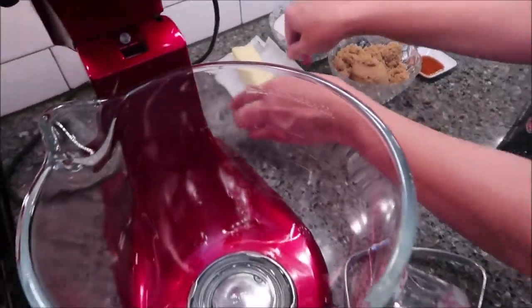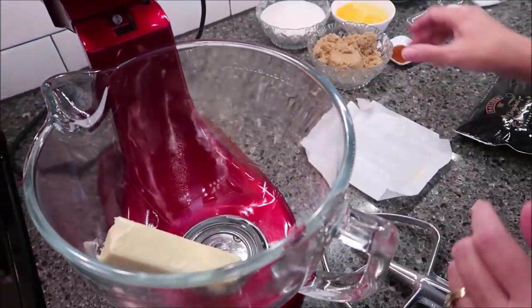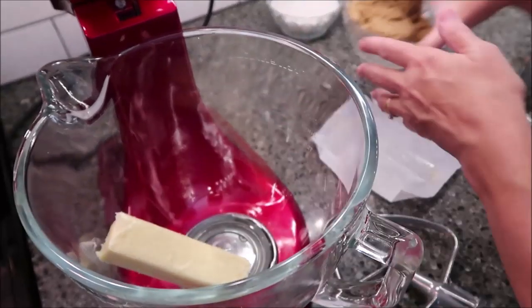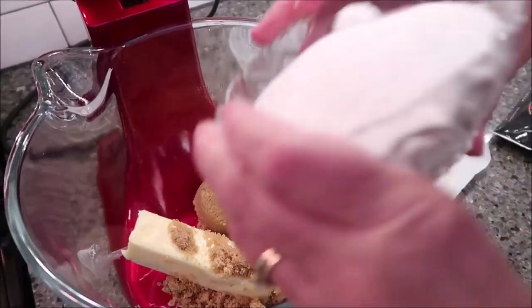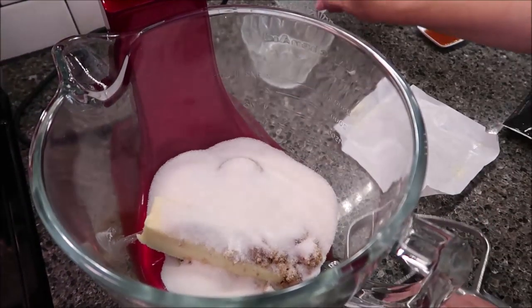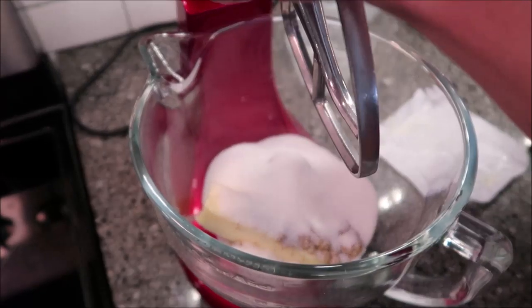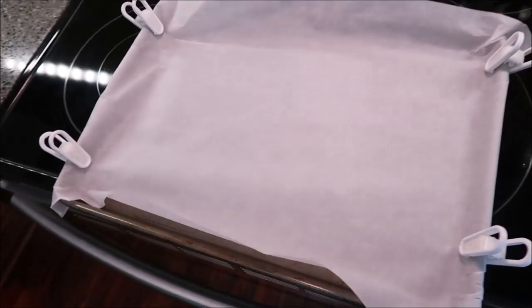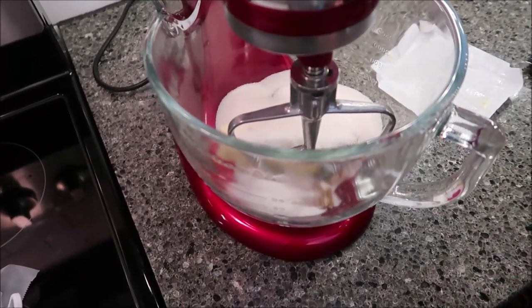The first thing you want to do is put your butter and your sugars in your mixer and cream those together. I have my oven preheating to 375 degrees, and I have a cookie sheet with parchment paper on it. Mix these until they're smooth.